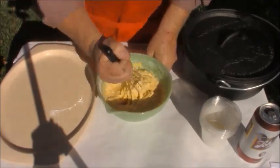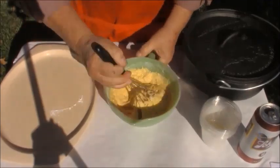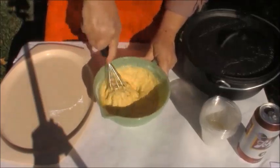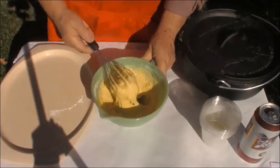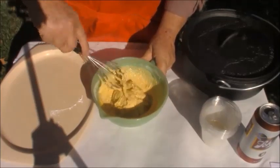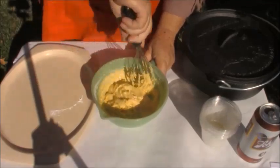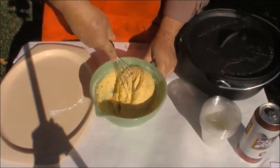Let me get a grip on this bowl, because I've got to do some heavy-duty stuff here. Look at that — that is going to be awesome. This is a beautiful, beautiful cornbread mix.